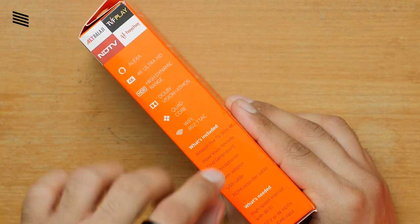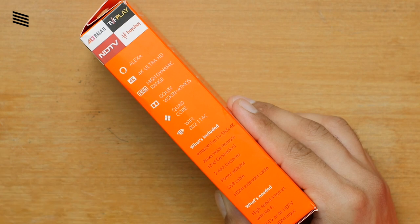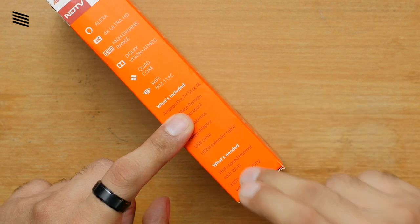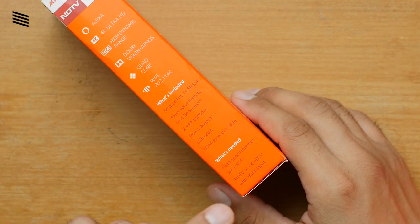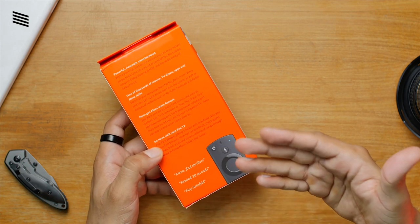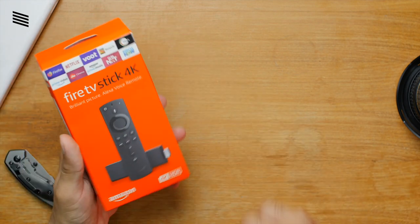The features listed on the side include Alexa, 4K Ultra HD, High Dynamic Range, Dolby Vision, Atmos, Quad Core, and Wi-Fi 802.11ac. Below that it says what's included in the box, which we'll see in a second. It also says what's needed: a high-speed internet connection with Wi-Fi and an HDTV or 4K HDTV with HDMI input. On the back there are some other features, but let's just quickly get into the unboxing.